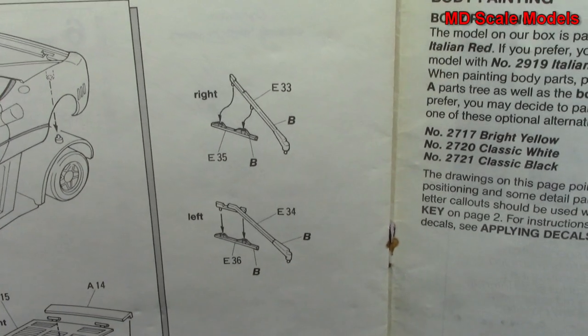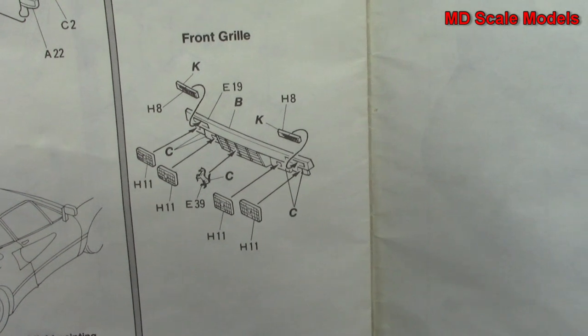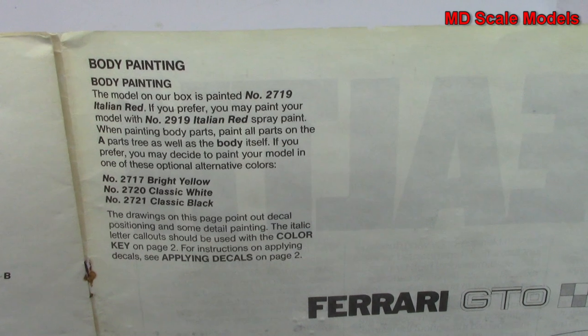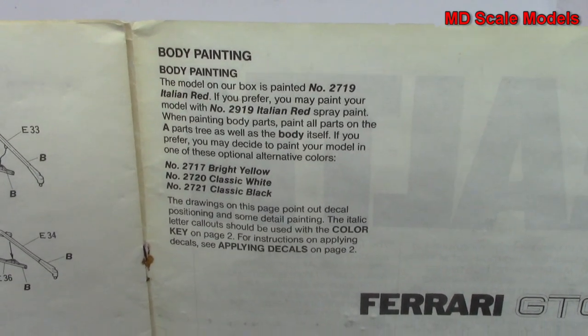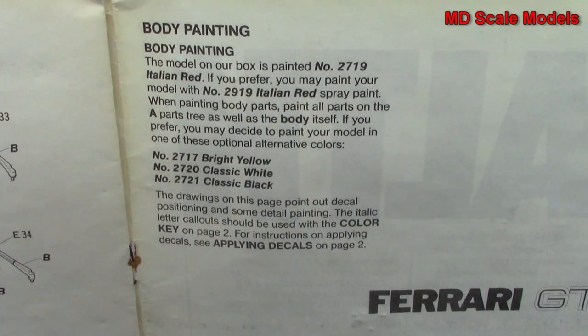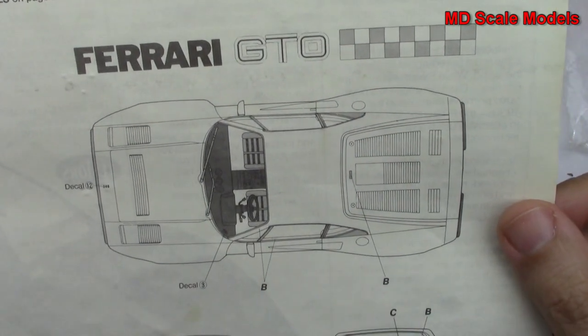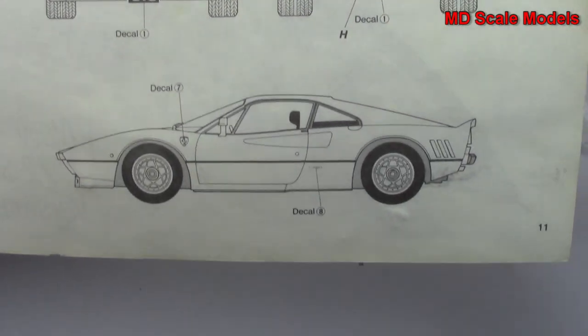I'm going to need to figure out what to do with that windshield — unfortunately it just cracked. Then more body parts including ducts and vents going in there. Finally the body is put together and all the little extra pieces are put on to the main body. Here are the lights, windshield wipers left and right, and the grill. Those are your painting options — Italian red is the recommended one, and I personally think I'll do that one. But you could also do it in yellow, white, or black. Black also looks very nice. And then there's the painting and decal guide. What a beautiful car that is.